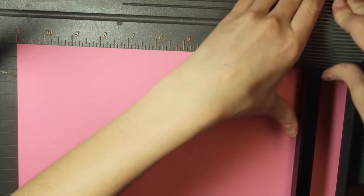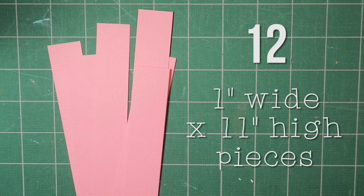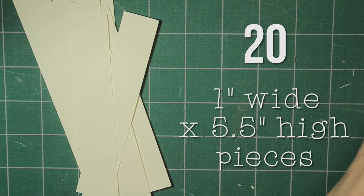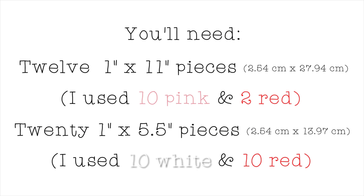Next you're going to cut paper up into 1 inch strips. You'll need 12 strips that are 1 inch wide by 11 inches high, and 20 strips that are 1 inch wide by 5½ inches high. I put the measurements in centimeters also. I used 10 pink and 2 red for the longer pieces, and then 10 white and 10 red for the shorter pieces.